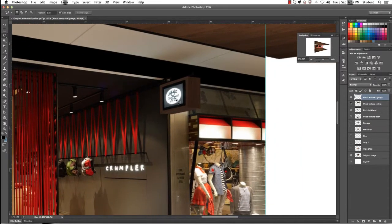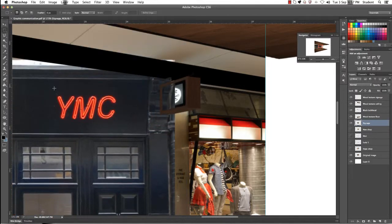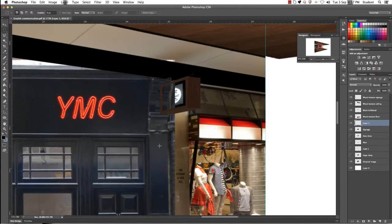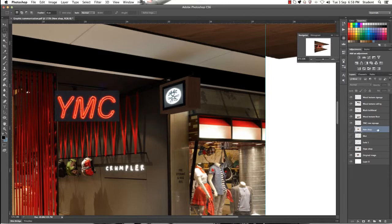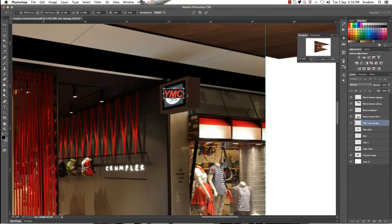Now we need to bring in our other layer for the signage. Turn the eye icon on for that layer and drag it down so we can see the full image. Use the marquee tool to go around the area you want to select. We're going to do something a little different here — right click and choose 'layer via cut'. You can see on the right hand side it's brought in a completely new layer. Rename it 'YMC signage'. We're going to delete the original layer, so we're now left with our new signage image. Position it in the corner and shrink it down slightly to make sure it fits.